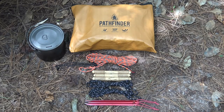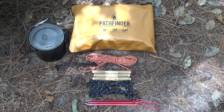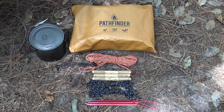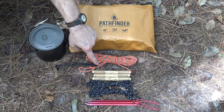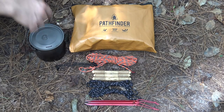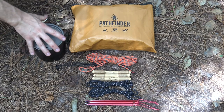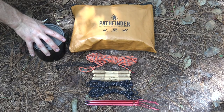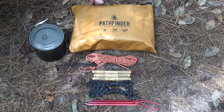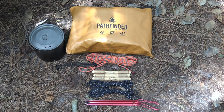To set up this rain funnel, I'll be using my Pathfinder 5x7 emergency space blanket and my Quick Deploy 30-foot ridgeline. I'll also use three pre-made toggles — though you can pick up sticks from the ground — two seven-foot guidelines, two MSR groundhog stakes, which we can also fashion in the woods, and some type of container to catch the water, be it your metal bottle, bush pot, or plastic container. Even the bag from this tarp could be used if needed.